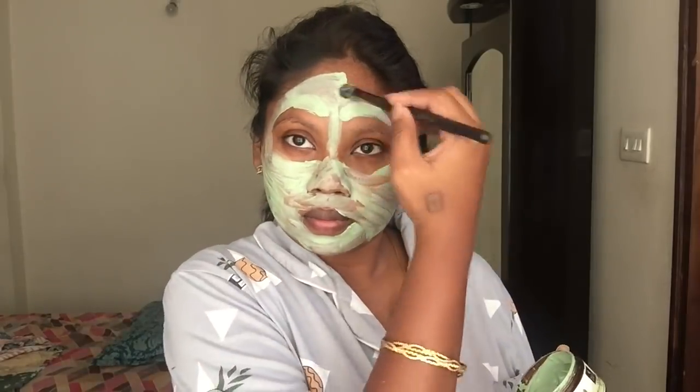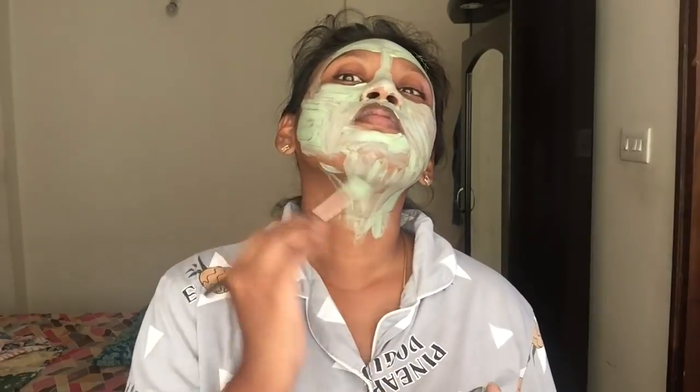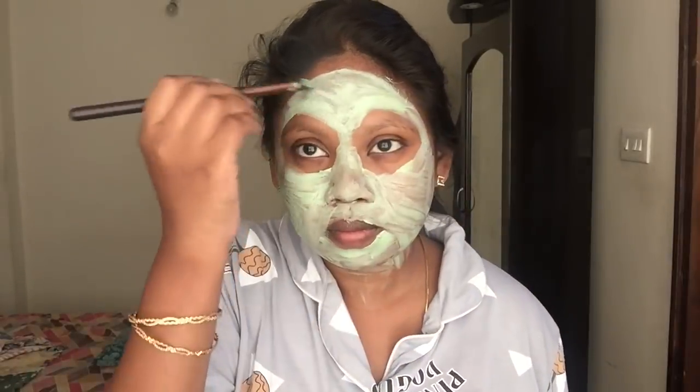Hack number five. There are many face packs, but there is no full benefit from those face packs without a proper process. If you apply it correctly, your skin will be very glowing and vibrant. If you have a nice face pack, steam your face first so your pores open up. Then apply the face pack and you will have a great benefit and a great result.